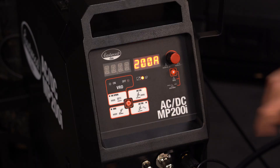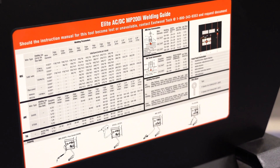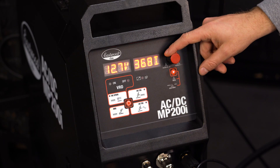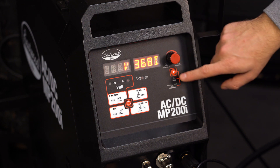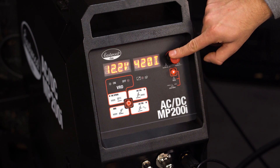Let's move down to MIG welding and show you how to set this up. Using the mode selection, go over to the MIG operation. The default menu will show your voltage and wire speed. For proper settings, reference the chart we provide on the inside of the door on the side of the welder. Turn the knob to adjust your voltage. For large changes, you can press the knob down while you're turning for coarser adjustments. When you're happy with that, hit the menu button once and move over to wire speed. You can again make your adjustments using the knob, and hitting menu one more time will move you back to voltage.